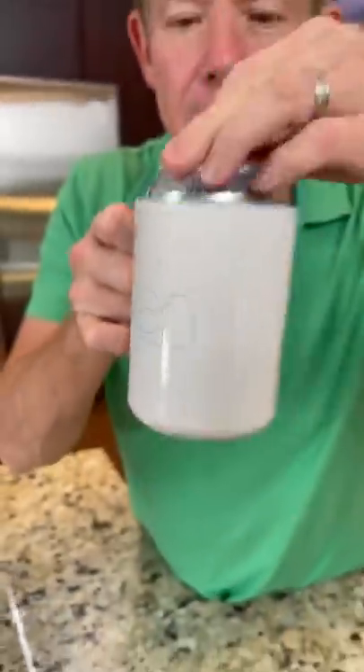So empty soda can, coffee mug, this goes here, fast removing air, low pressure, bingo!